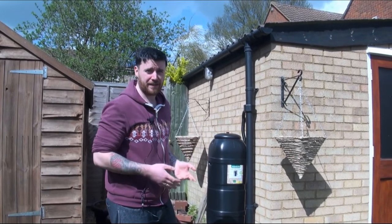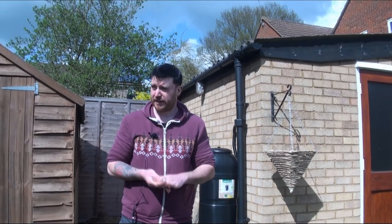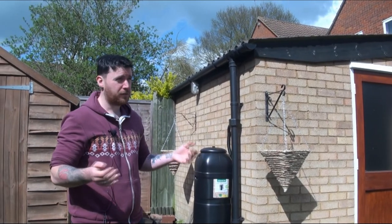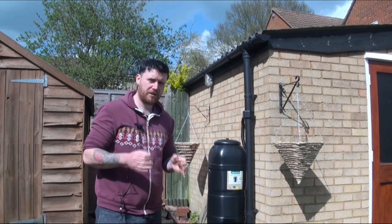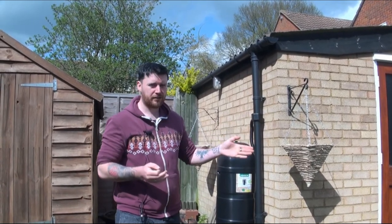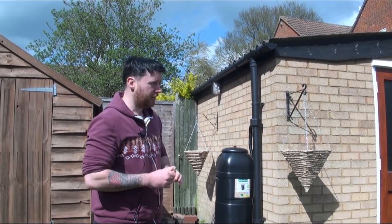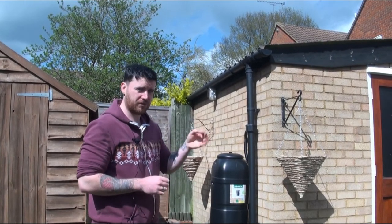In our garden we've got a lot of plants and they desperately need water quite regularly. At the moment it's just come up to mid-April so we've got quite a bit of rain — it's fairly warm but not too warm. But come summertime, when you start having those long drawn-out weeks without any rain and all your plants will be outside soaking up the sun, you're going to get a lot of dry soil. That's going to cost a lot on the water bill, especially if you're on a water meter.